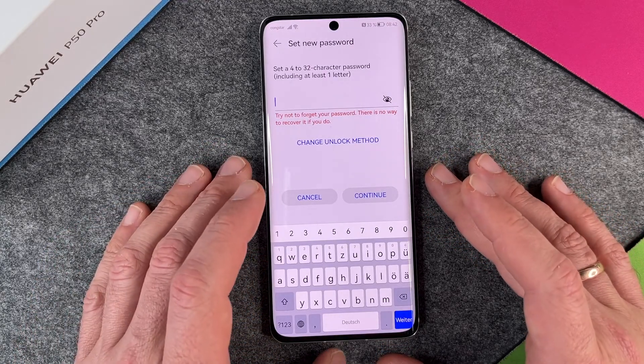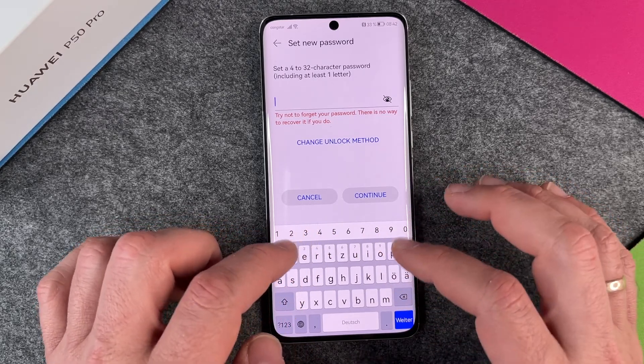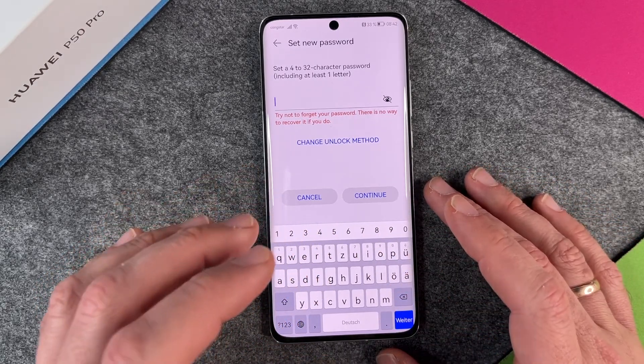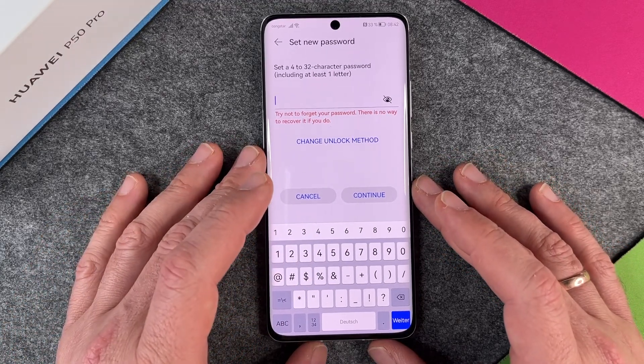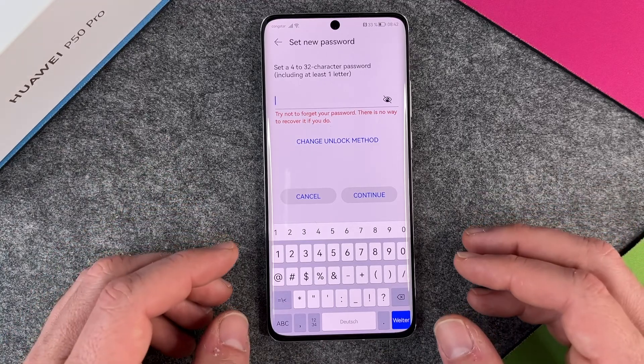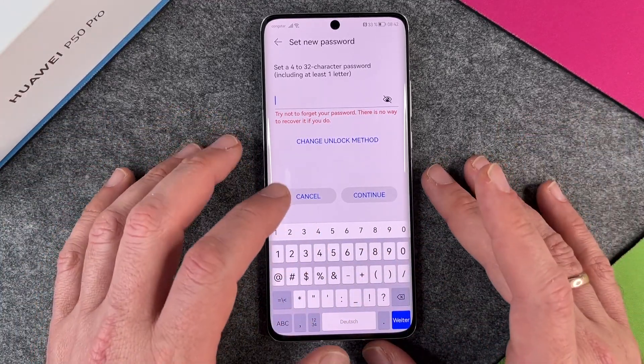The password is the most secure one. You can use digits, but you can also use letters from the alphabet or other characters. But it's always very complicated — just try to remember that if the device doesn't recognize your fingerprint, you have to type in a complicated password. So I don't use this.